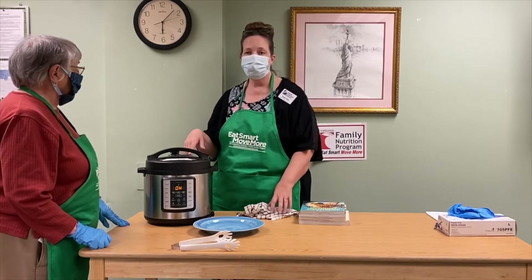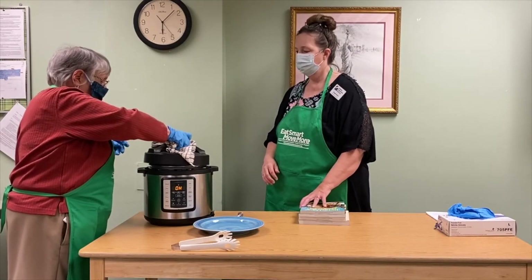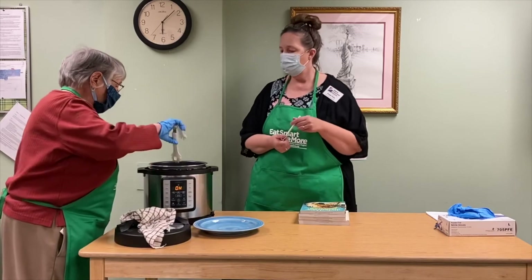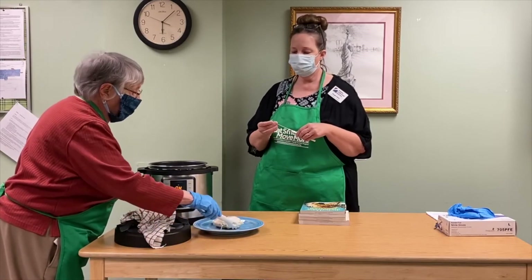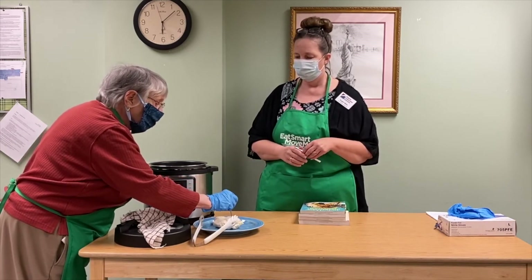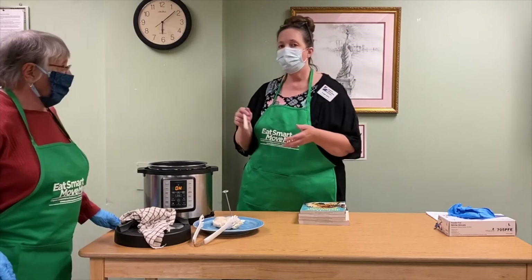Our floating valve has dropped, so we can go ahead and open the pot now. Ruth is opening it. We always want to check and make sure our chicken is completely done. We're going to take one out, put it on the plate, and use our meat thermometer to check the widest part. We want to make sure it's at least 165 degrees in the middle. If it didn't reach 165, we can put it back in the pot and cook it for another five minutes. We've reached 160 and it's still going up.